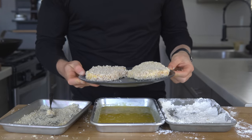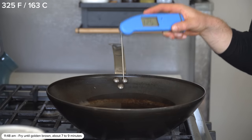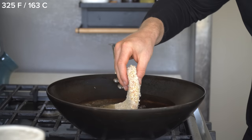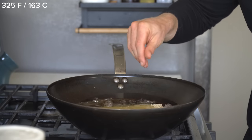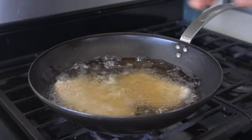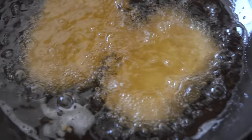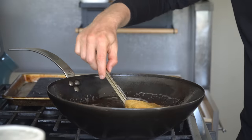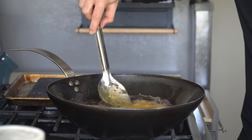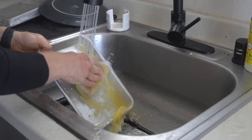With the pork breaded, let's fry. Verify the temperature of the oil is between 325 and 350 degrees Fahrenheit, then slowly drop in the cutlets. Fry for about seven to nine minutes until perfectly golden brown, and agitate them slightly to ensure the hot oil keeps moving around the pork, which creates a nice evenly brown crust.